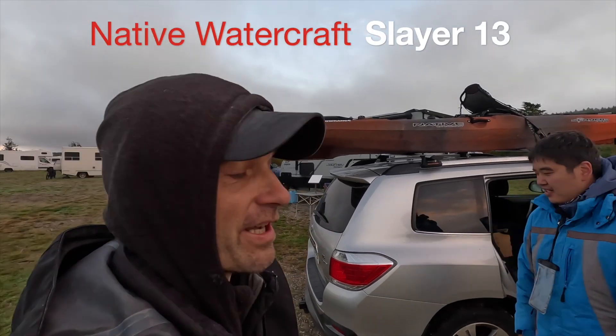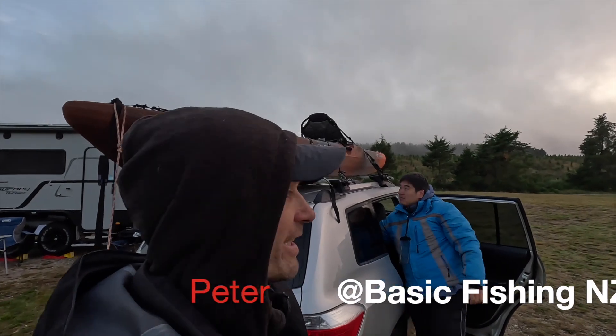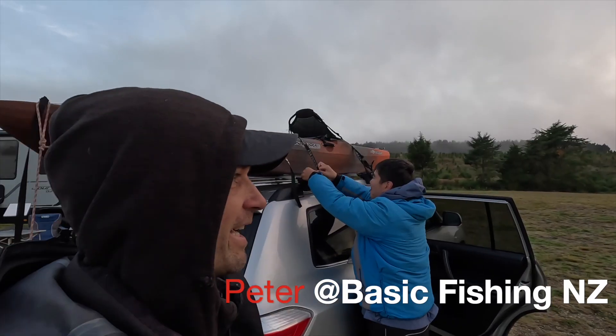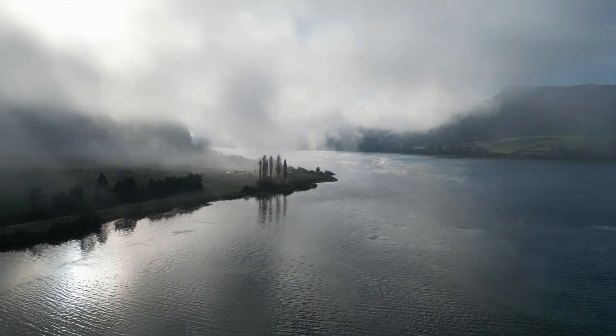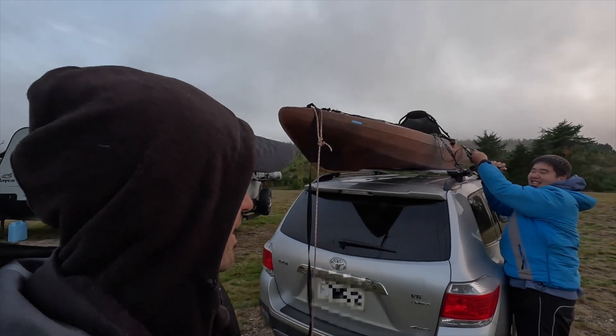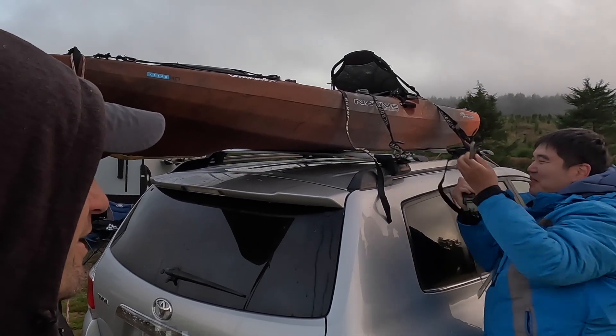This is the Native Watercraft Slayer 13. I met up with Peter this morning from Basic Fishing and we're out at one of the hydro lakes at the Waikato River. We don't even know the name of that lake — Fakaramu or something? I don't even know what this lake is.